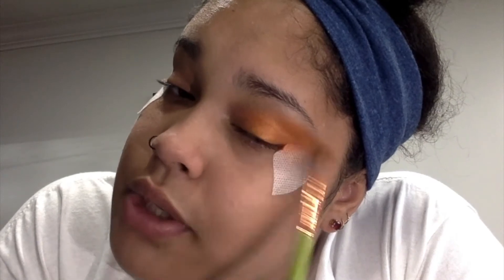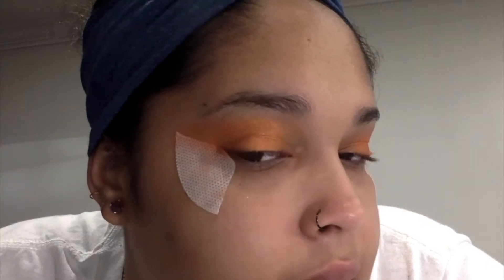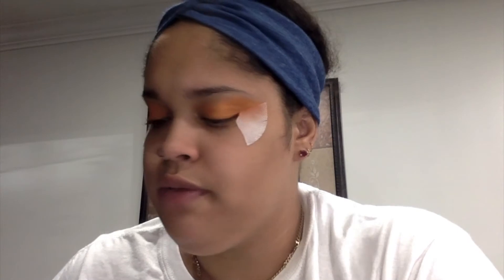Off camera I'm going to do my right eye and come back when I'm adding the red into the crease. Now I've added the orange as our base on both eyes and we're going in with the red. We are using the Color Fusion Palette by Beauty Glaze — you can buy it on Amazon for no more than twenty dollars, it's really inexpensive and good quality.